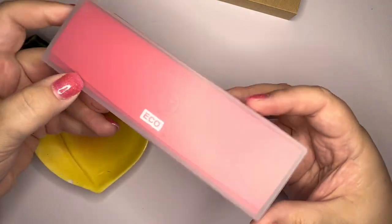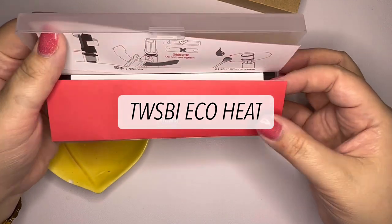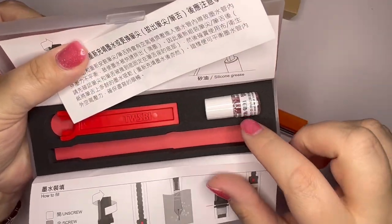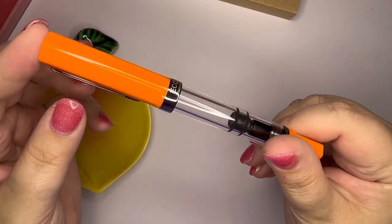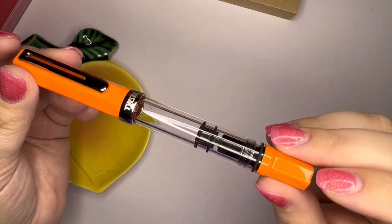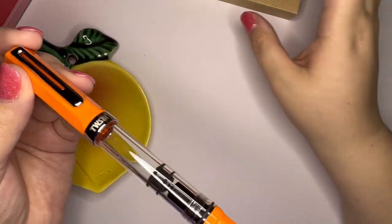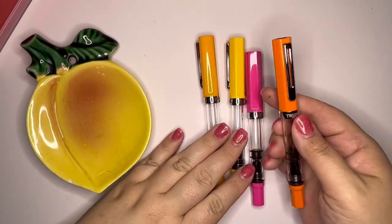I've already taken the little side stickers off because those can be a little challenging. This is the TWSBI Eco Heat. I have been waiting for an orange one. I want to compare it to some of the other colors so you can get an idea of where it falls.